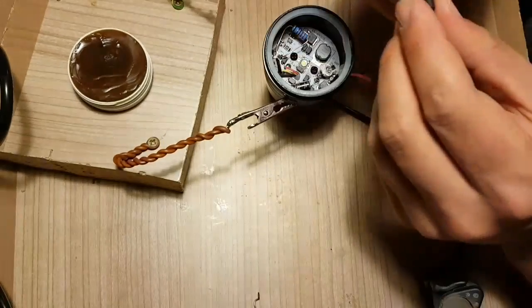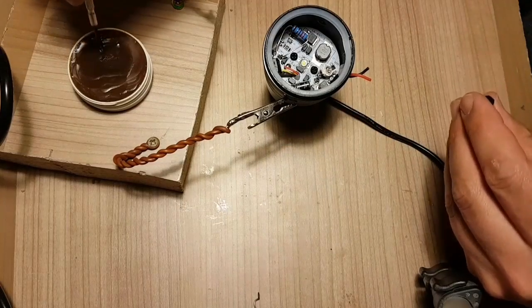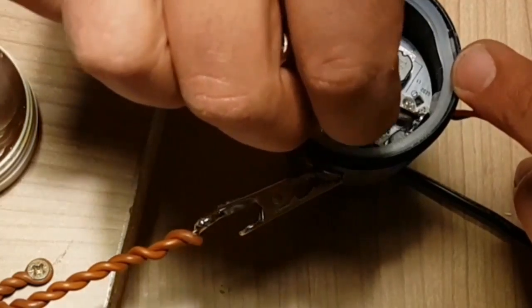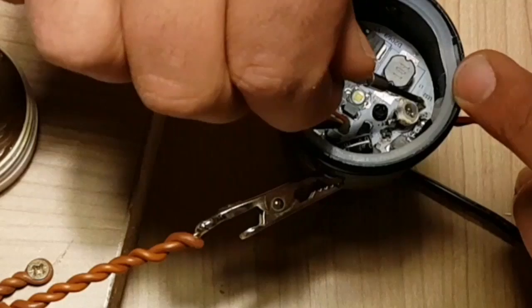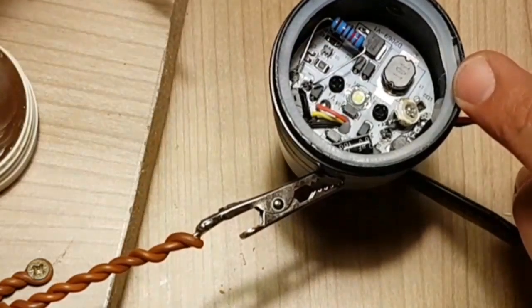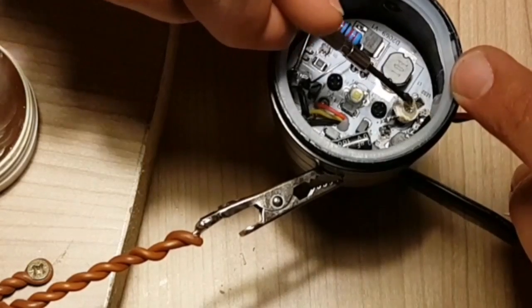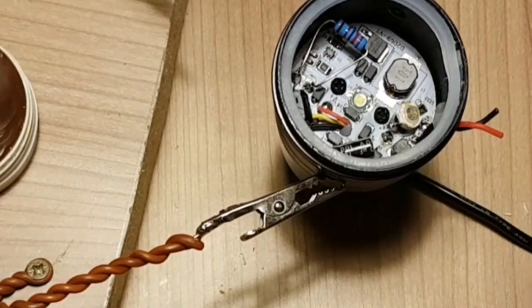I found one thing that's quite useful: if you put some soldering grease on the sides, or even on the very lens of the little LED, it slips on easily.